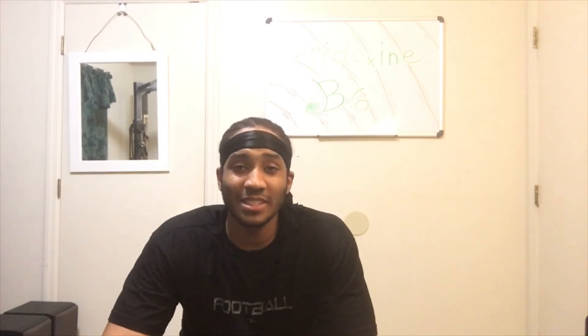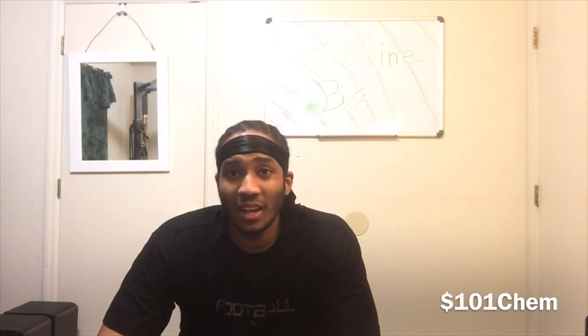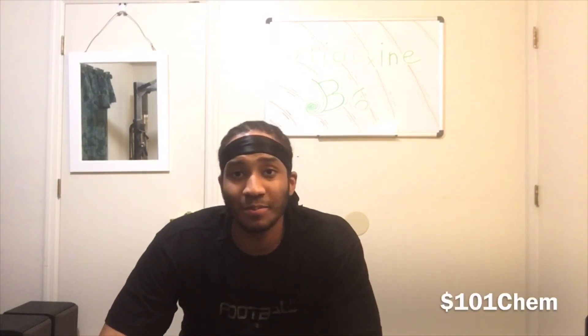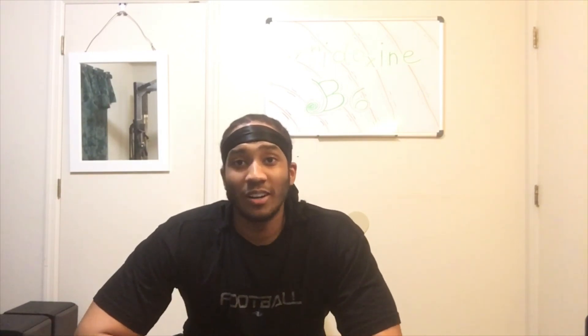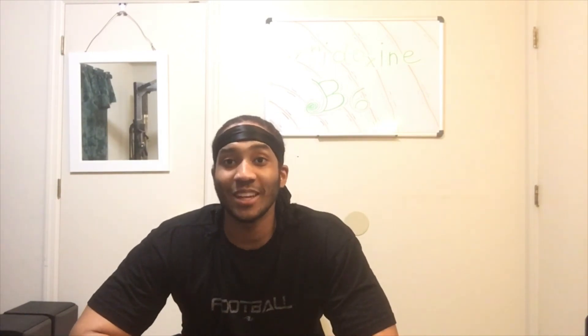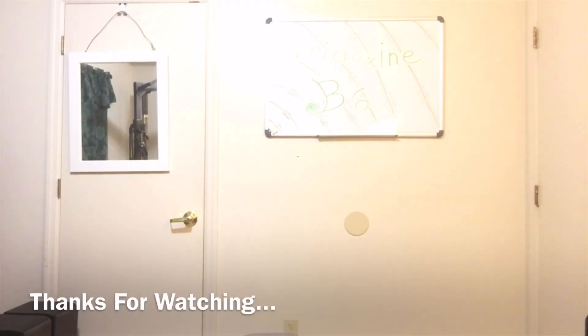If you haven't seen yet, I have a Cash App — it's dollar sign 101 Kim. You can cash up to send money for the channel. I love all y'all out there that's watching. Stay tuned for more future videos and see y'all on the next future video.